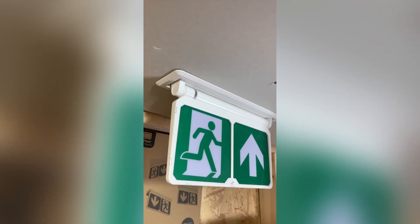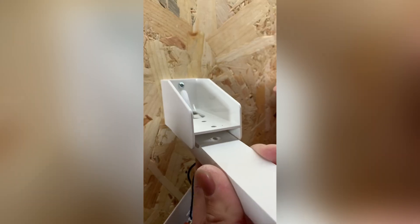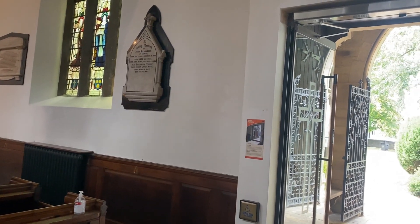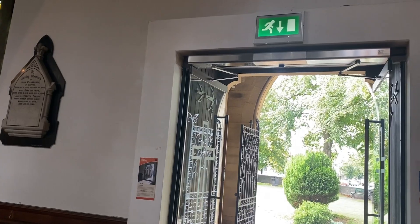We seem to be circling around the answer — does the arrow go up or down above an exit door? Gary had some divine intervention going around town, because the church may have got it right. In God we trust, but for the rest we turn to the ICEL committee, because they're bound to have it right.